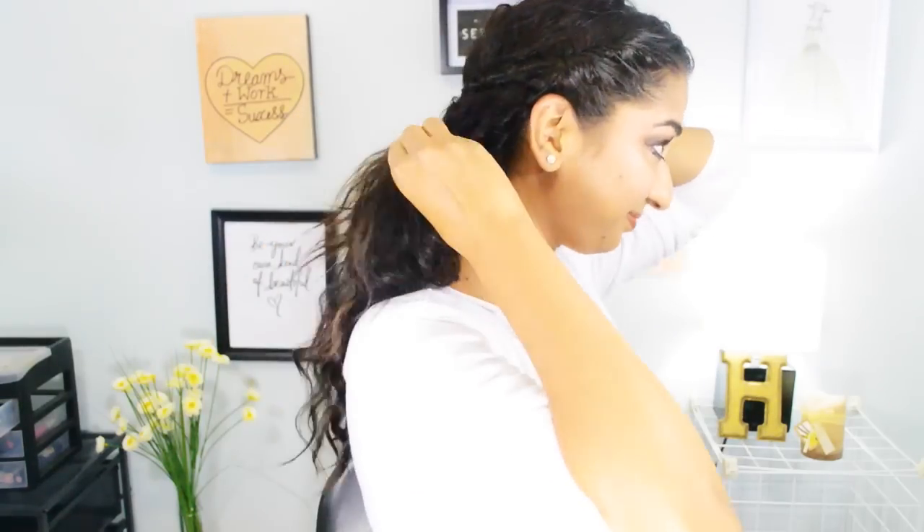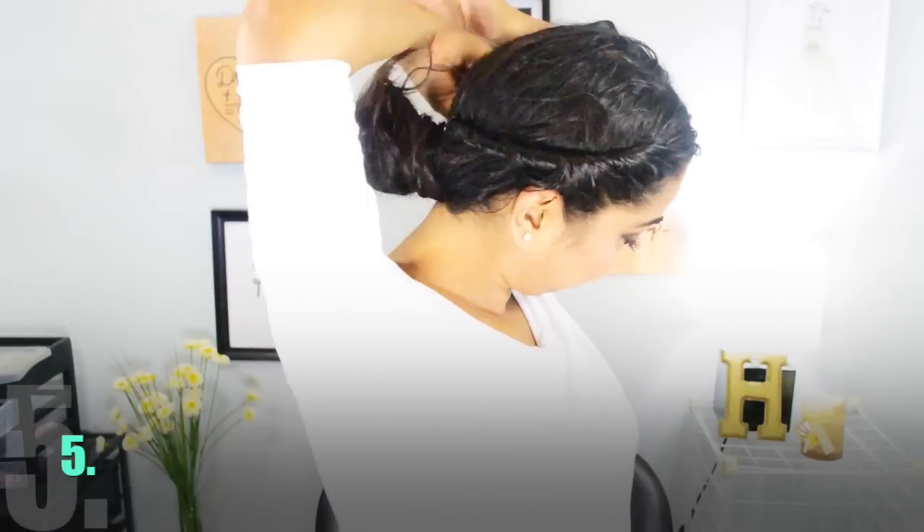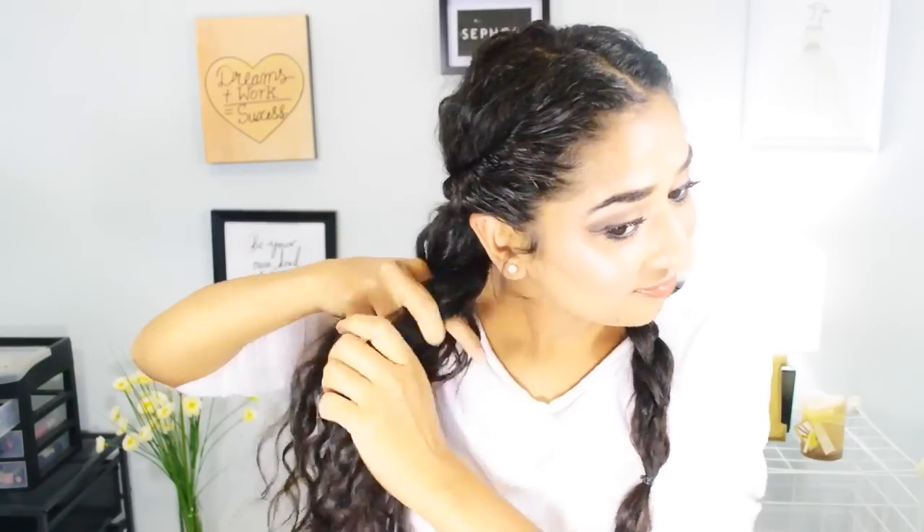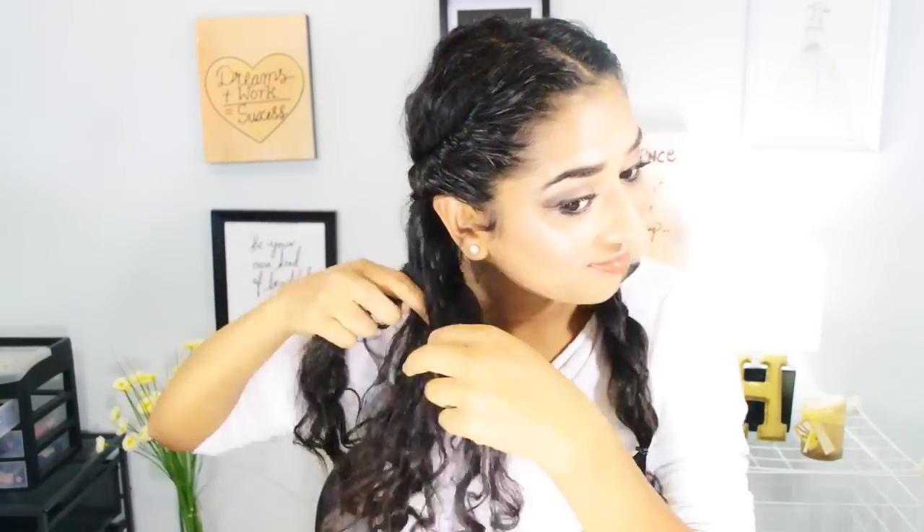For the fifth style, I'm just taking that ponytail very loosely to the back and creating a low bun. I really like this one — it's very nice and elegant and super easy. I'm just taking some hair out to look nice. For the next one, I'm doing a parting from the back and creating two braids with really loose braids because I want you guys to see my curly hair texture. They are super good for school.